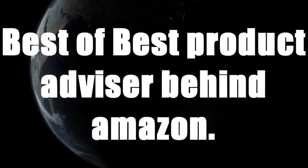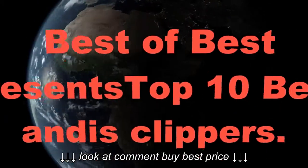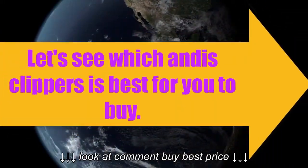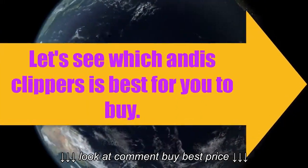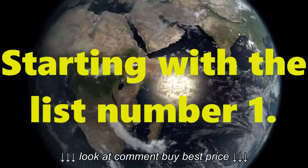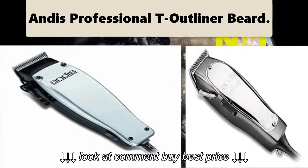Best of Best Product Advisor, behind Amazon Best of Best, presents the top 10 best Andis clippers. Let's see which Andis clipper is best for you to buy, starting with the list.